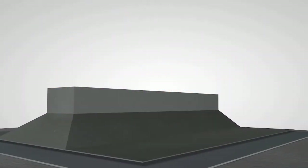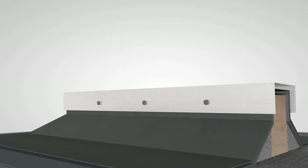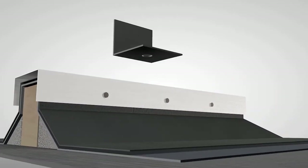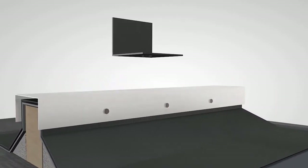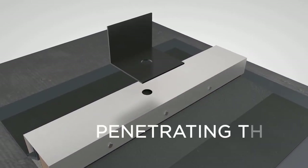The problem with using sheet metal sleeper caps is not with the roofing or the caps themselves. The problem is how equipment is attached. The only way to fasten equipment down is to drill and screw right through the top of the cap, penetrating the watertight barrier.